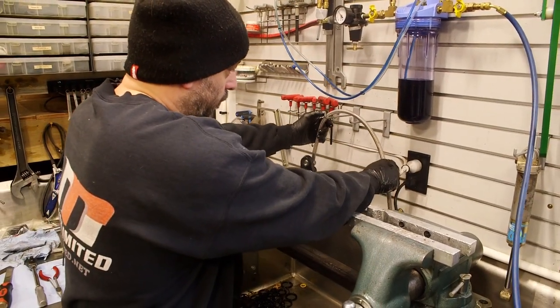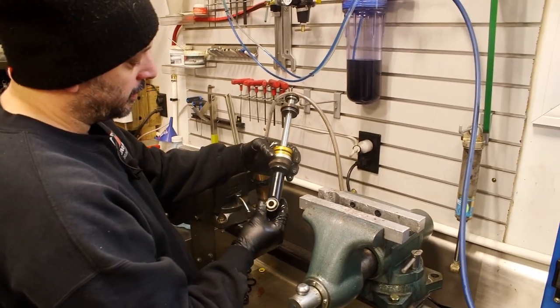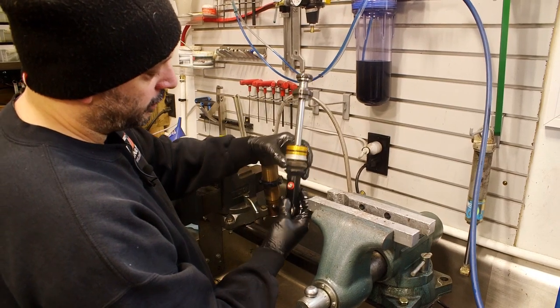Going to prop this here so it can drain and we're going to move on to disassembling the shock shaft to get our primary piston off and our seal head.